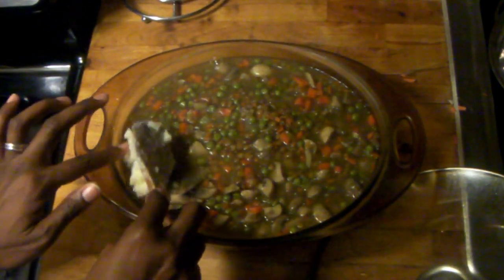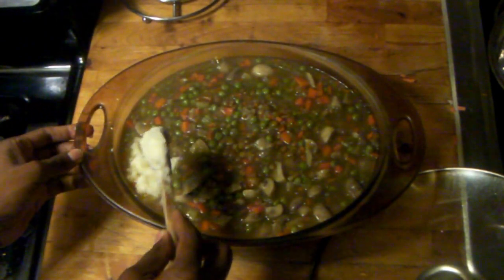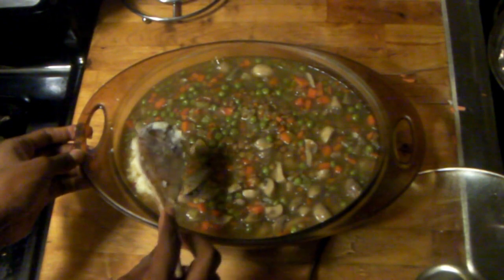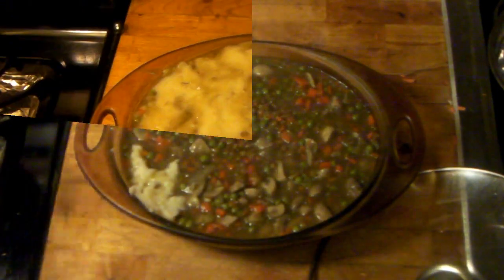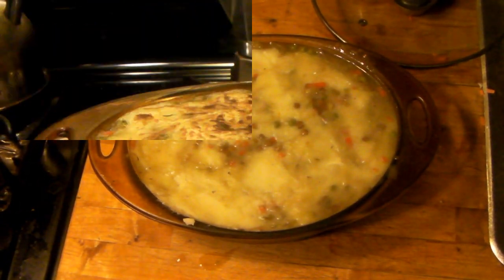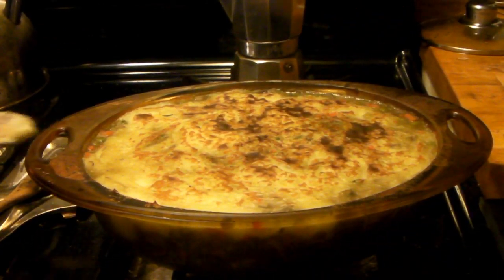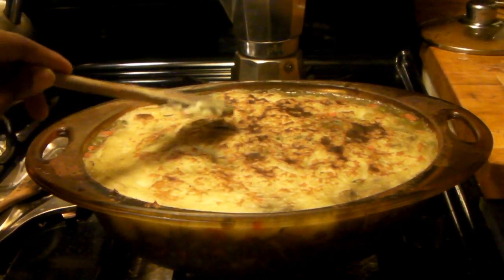Now spreading the potatoes on top, which was a little difficult because they started to sink in. I was hesitant to continue, but I thought, I've come this far — can't waste it. After a little while I got most of it covered. After baking for a while I turned on the broiler, which wasn't so bad. It tasted pretty good and the layer was nice and firm.